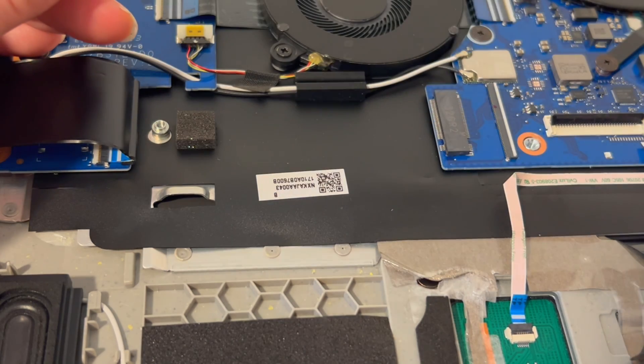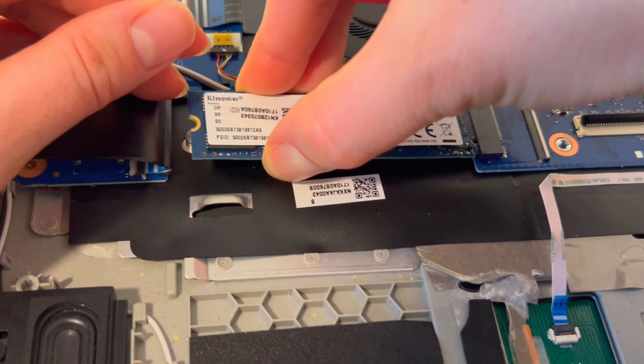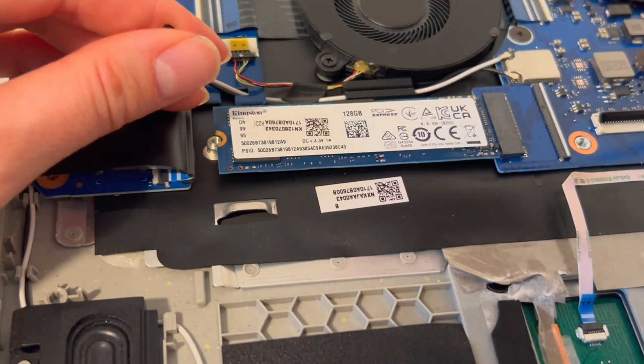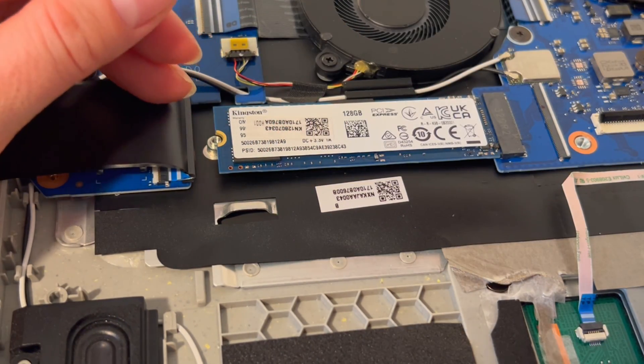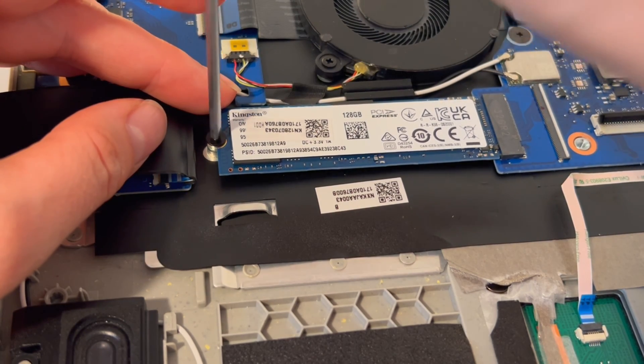I'm just going to take it out and put it back in one more time so you can see it — just like so — and then set it back in. It's pretty easy, not a hard thing to do, and it's actually a really good thing to know. Also try to hold your solid state drive by the sides as much as possible; it is better for the drive.